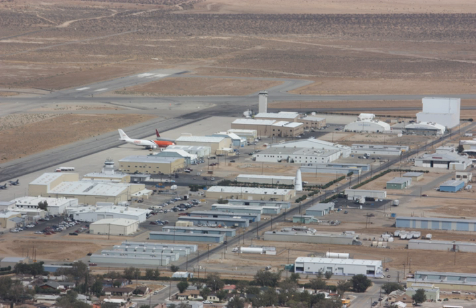Vector will use on-site payload integration for the early launches. However, it expects to be able to integrate payloads at their Arizona and California payload facilities and ship them to their launch sites.